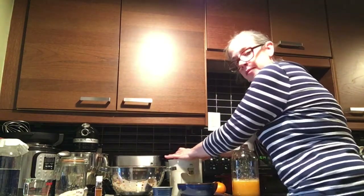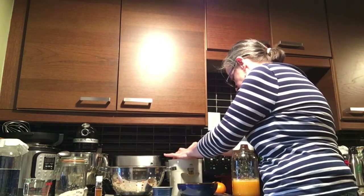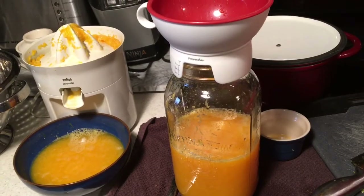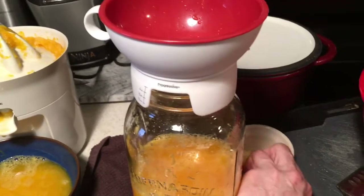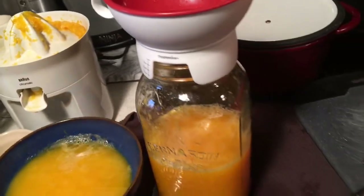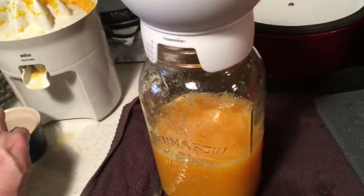Let's keep juicing. In all, I cut fourteen oranges, not twelve. So I'm going to pour my last bowl of orange juice into the mason jar.